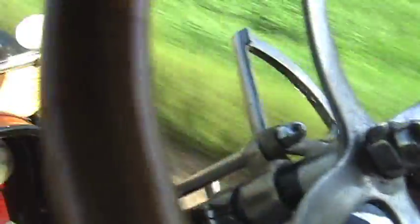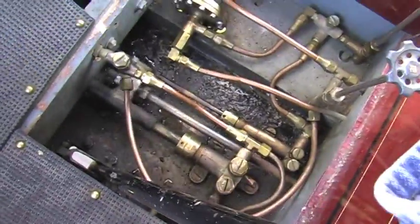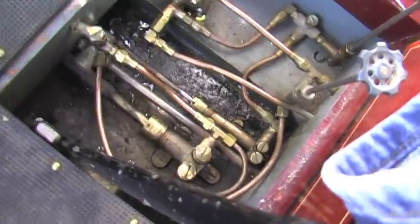It doesn't take much unless you're under way. I'll show you something — you can see how the pump works going down the road. Automatic. Everything will break directly at the end here. It's pumped all the time.